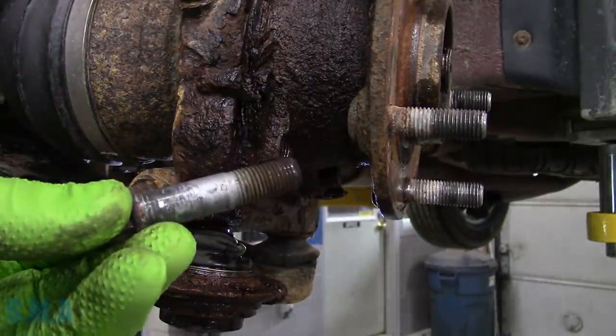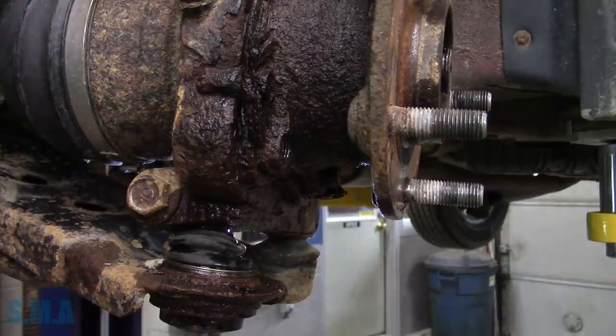There's number two - number one came out while I had to talk to a customer. There's number two - we're going to get the rest of them out here folks.